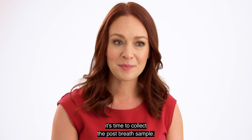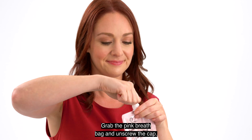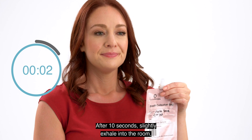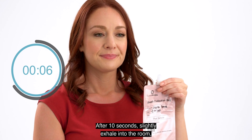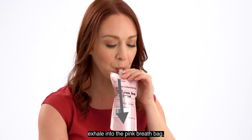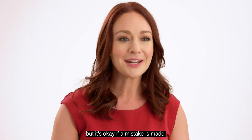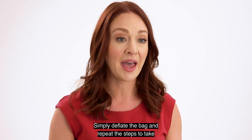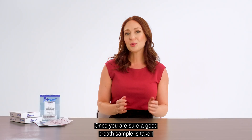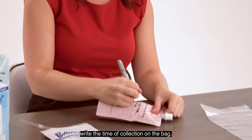After 15 minutes have passed, it's time to collect the post-breath sample. Grab the pink breath bag and unscrew the cap. Following the same steps from before, inhale and hold for 10 seconds. After 10 seconds, slightly exhale into the room — about 50% of the breath. With the remaining breath, exhale into the pink breath bag, filling it completely. Do all of this in one breath. But it's okay if a mistake is made — simply deflate the bag and repeat the steps. Once you are sure a good breath sample is taken, screw the cap on tightly, and with a felt tip marker, write the time of collection on the bag.